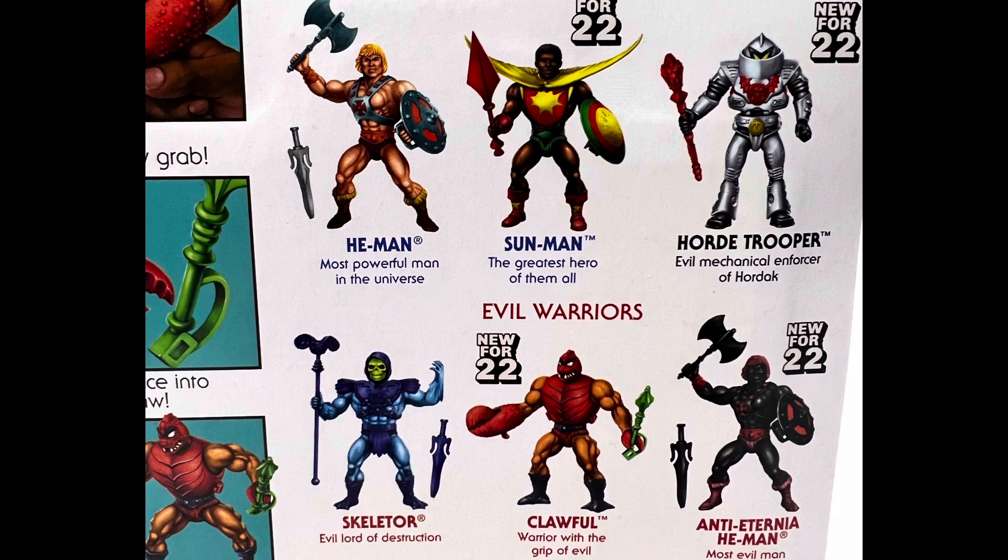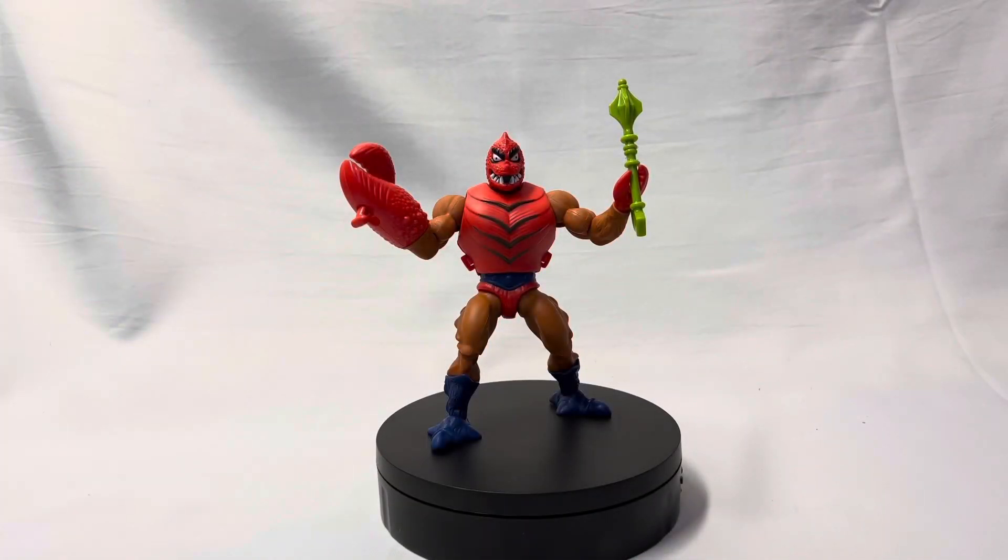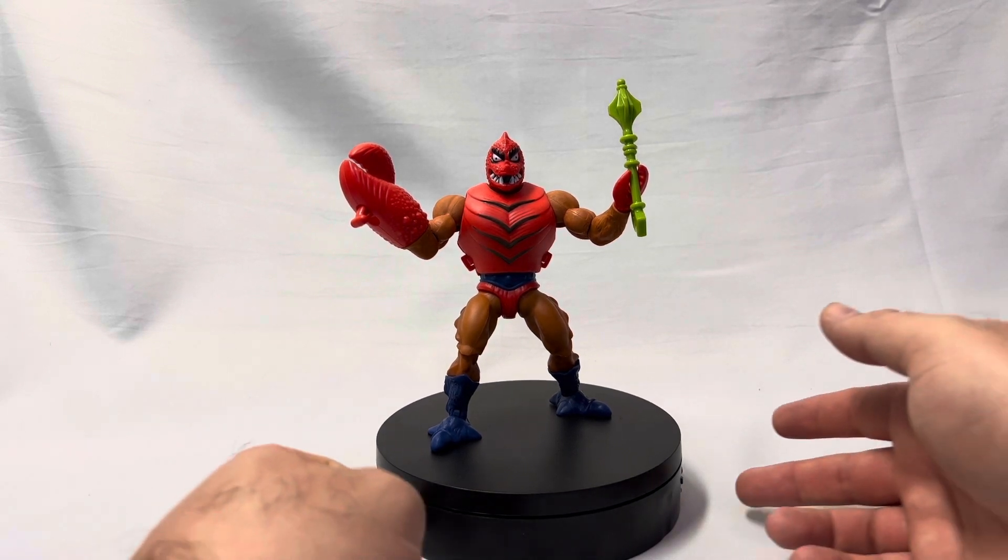Going over to the cross-sell, we've got Sun Man, which I do take a little umbrage with him walking into He-Man's turf and calling himself the greatest hero of them all. I mean, come on, buddy — I never even heard of you. And then you got the Horde Trooper, which I'm really excited about. I've got two of them on order from Big Bad Toy Store. And Clawful, who I've got in my hand, and the Anti-Eternia He-Man, who I'm probably going to pass on — we've already kind of got a Faker, a fake evil He-Man, I don't really see the need for two. Anyway, enough of my yapping — let's get this guy out of the box. There's our boy, the Awful Clawful.